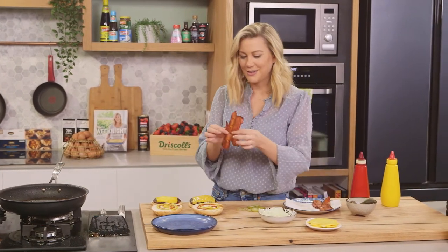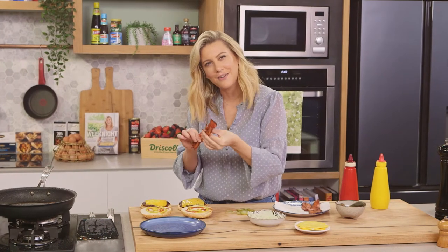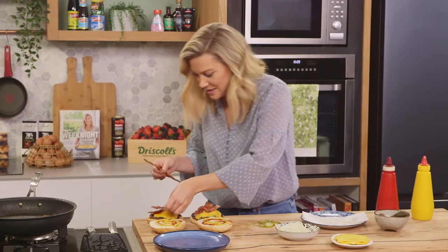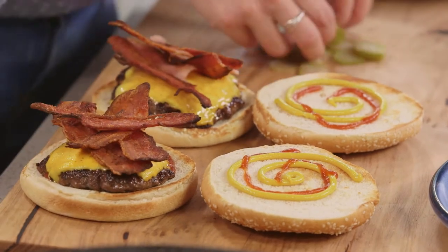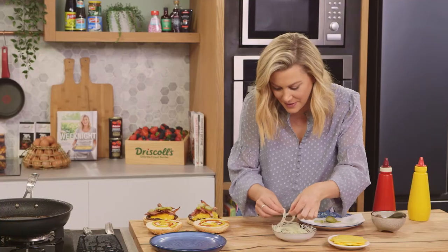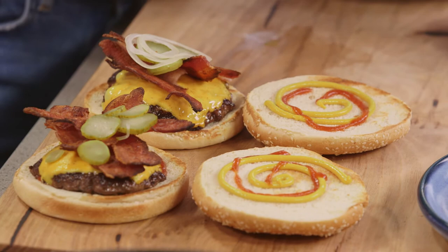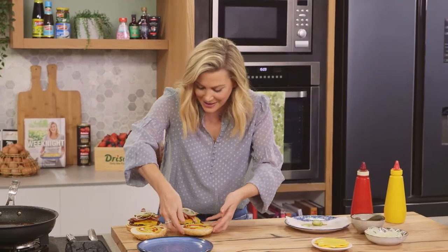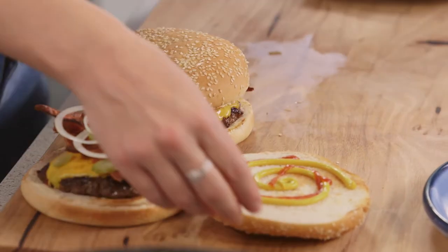And our bacon — look at it, it is so crispy. Love the sound. Then on top, a little more — why not, we'll use it up. Our pickles, and a few rings of onion. As a kid I would pick out all the onions and pickles, but now I absolutely love them. Let's pop the crown on — oh, yummo.